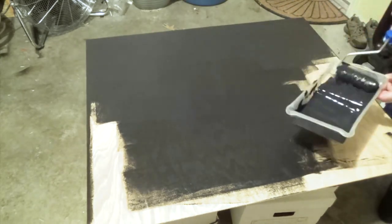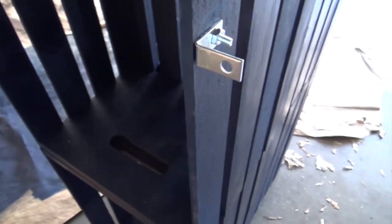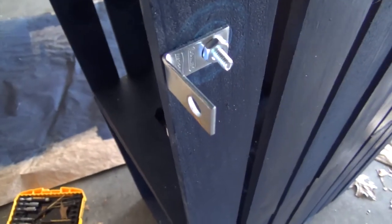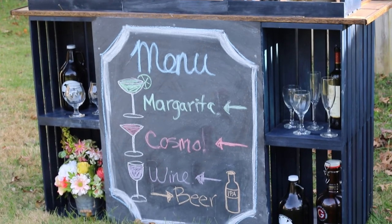Once the chalkboard was painted, came the challenge of attaching it. We were dealing with skinny wood again, and the chalkboard itself was also thin. We used an L-bracket and the nut-and-bolt method again — fixing the bolt on one side of the crate and another bolt to the front of the chalkboard — so that we could mount it onto the front of the bar. I'm sorry I didn't film that part, but you get the idea.